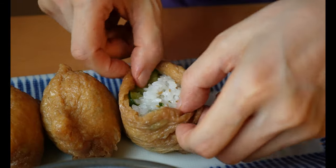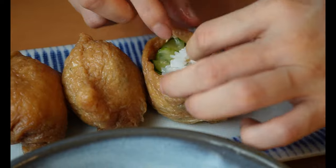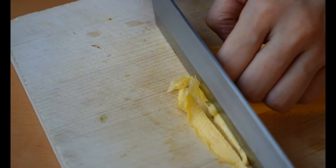Garnish with some shredded shiso leaves along with kinshi tamago. Kinshi tamago is an egg omelette cut into strips. I'll show you how I made it in the next video, so stay tuned.